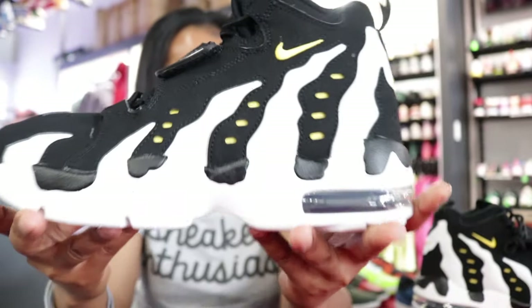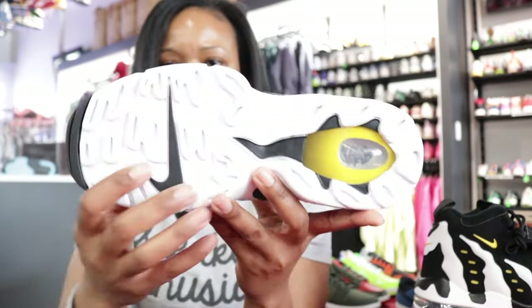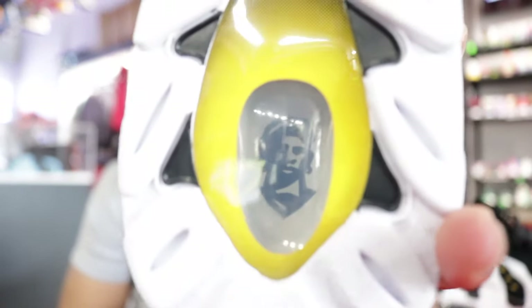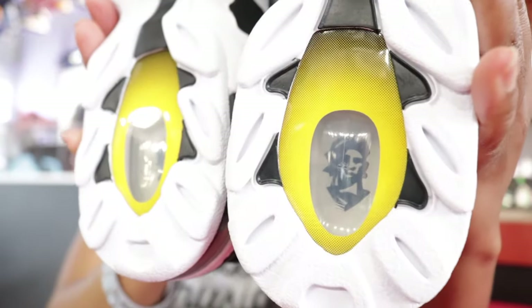Then of course you got your midsole — all white midsole, up against the toe which is black. And on that very bottom, which is super white, you can see that black swoosh on the ball of the foot. One of the dopest details to me is that picture of Prime on the bottom of the heel right there. That's so dope — surrounded by that varsity maze, that is fire. And it's the same on both shoes, so you can expect that on the bottom of both heels.